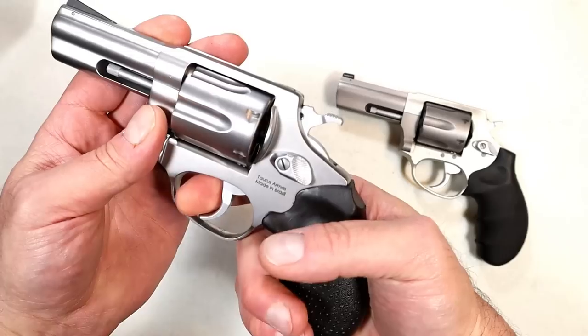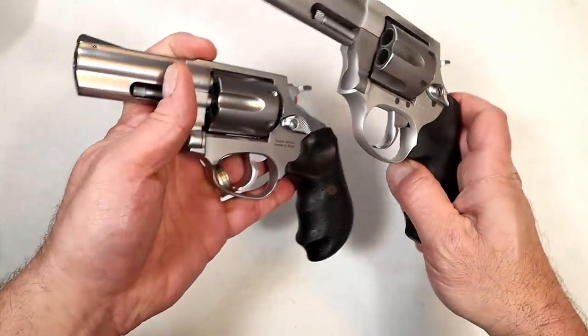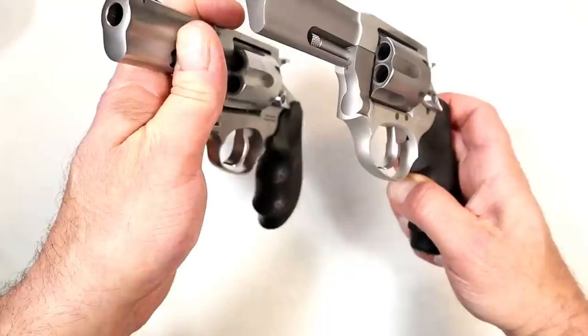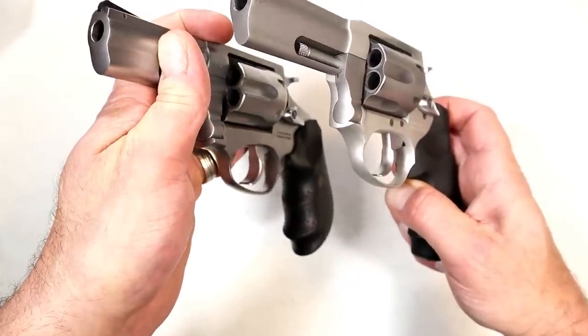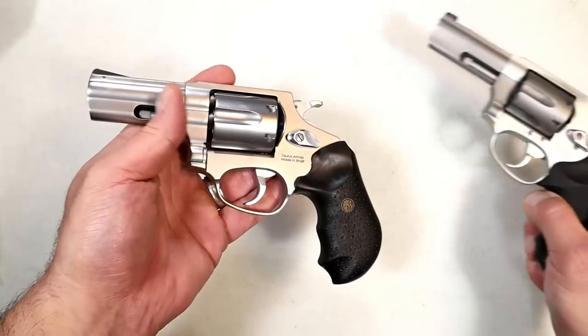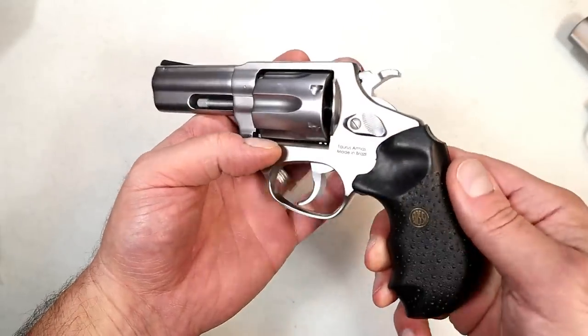I mentioned the trigger is very wide — it was one of the first things I noticed. If we look at the 856 Defender, the trigger is much thinner than the RP63's. And the 856 Defender has an aluminum frame, so you can feel the weight difference. We're going to get them on the scale shortly.